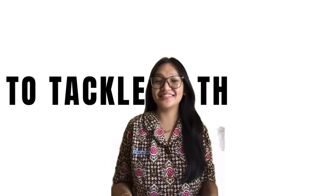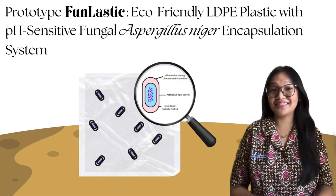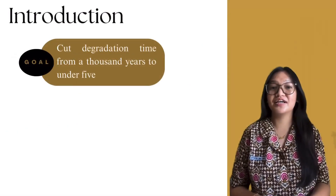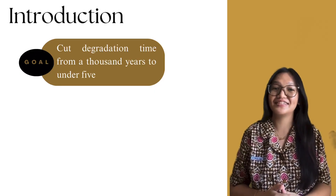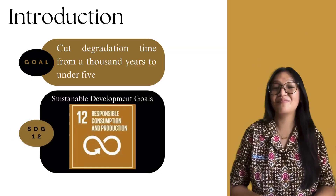To tackle this, we introduce FUN LASTIC, a modified LDPE plastic with pH-sensitive capsules containing Aspergillus niger spores, a fungus that breaks down hydrocarbons. Our goal is to cut degradation time from a thousand years to under five, especially in moist acidic soils like landfills. This innovation supports SDG 12: responsible consumption and production.